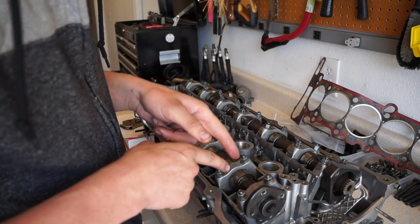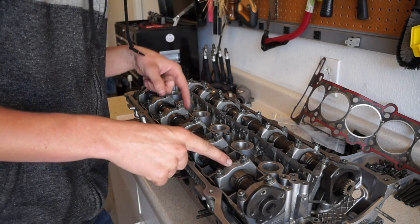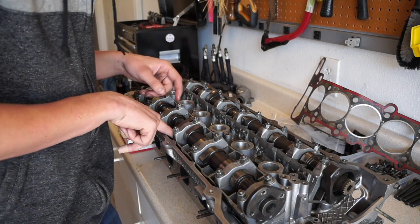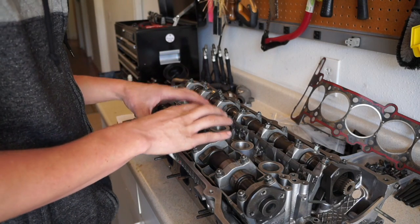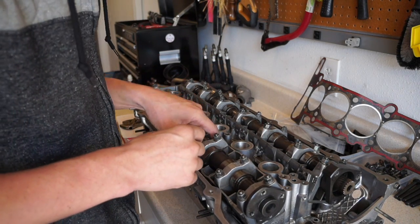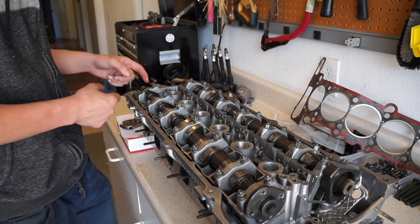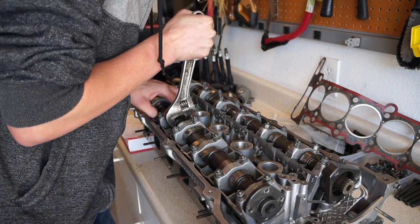To set the cam, you want the cam lobes for cylinder number one pointing almost straight down. You can check if you did it right: look directly underneath the camshafts where the lifters push on the valve springs. If you have it in the correct position, you can stick your finger on the lifter and actually spin the lifter in its bore — that means there's no pressure on it. If you can't spin the lifter, there's still pressure on it. For example, on cylinder four the lobes are still pushing down and I can't move those with my fingers, but on cylinder six where they're pointing straight up I can rotate the lifters in their bore.